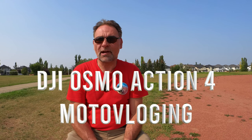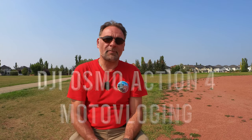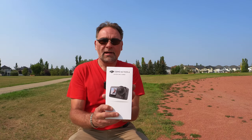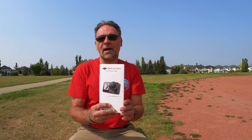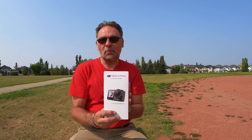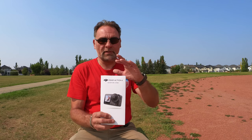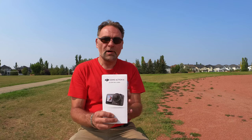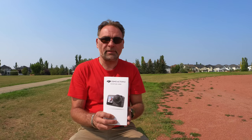Hey guys, welcome to the channel Adventure Travel and Scuba. Thomas here with another camera review. These days everybody is jumping on the DJI Osmo Action 4 action camera. I just received this camera literally yesterday, didn't even open it, and I want to go over the contents of this action pack — here is the Adventure Combo, so it comes with a couple extra pieces.